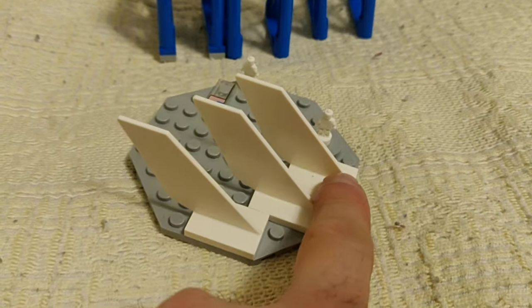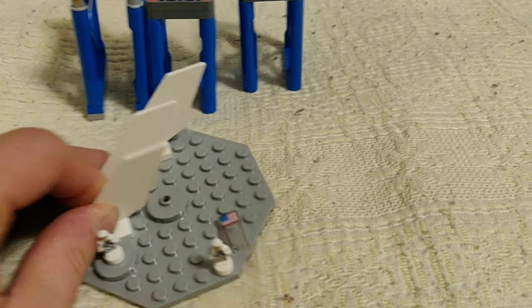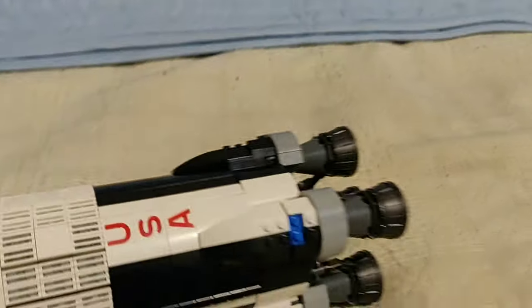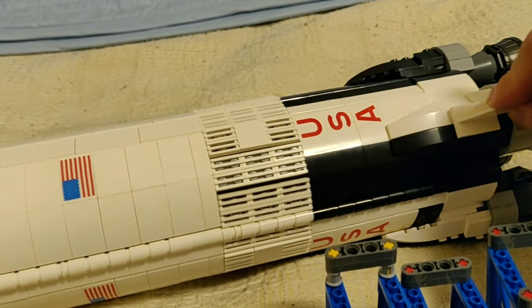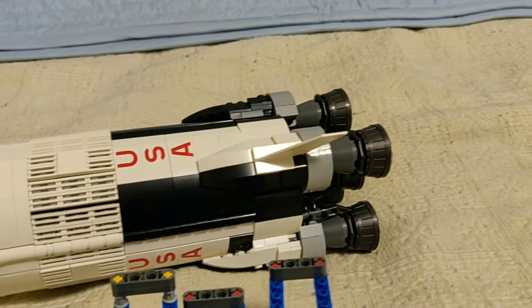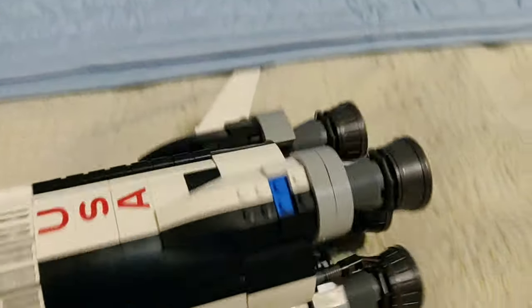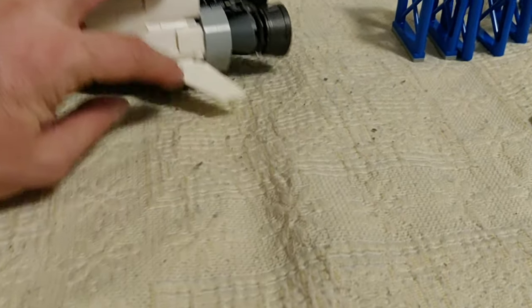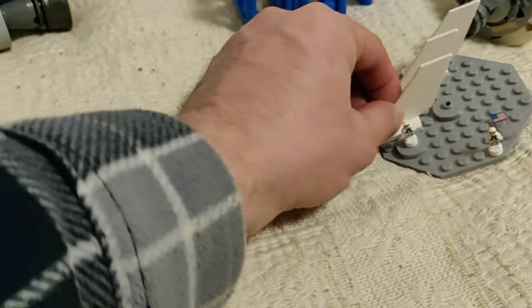The other part we don't really like are these fins. There are four fins that go on the first stage, but we bent one of them. Because this rocket is a little bit fragile, ours fell on the fins and snapped right there. So we just took them off — it's safer that way.